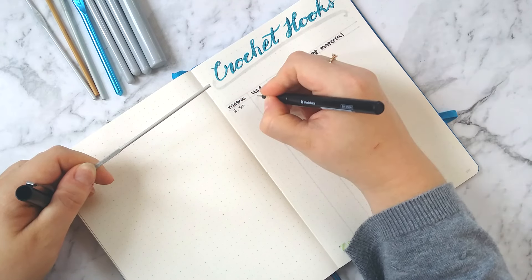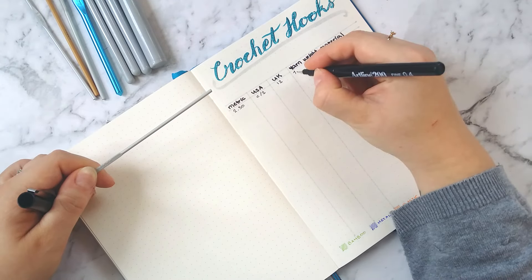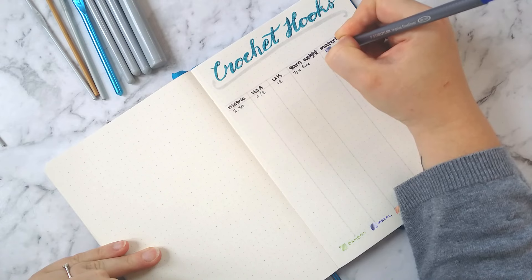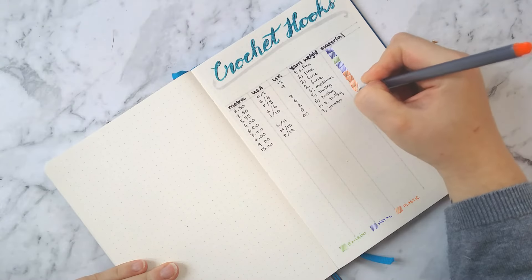I'm just taking my little crochet hooks and filling in the table now. The smallest one I have at the moment is 2.5 metric, which is a C or size 2 USA, or size 12 UK, and that's good for a number one yarn or super fine yarn. On the next page I'm going to show you a yarn weight conversion table as well.